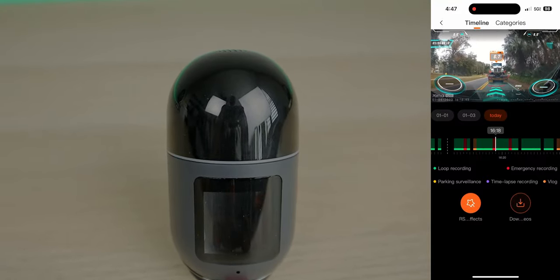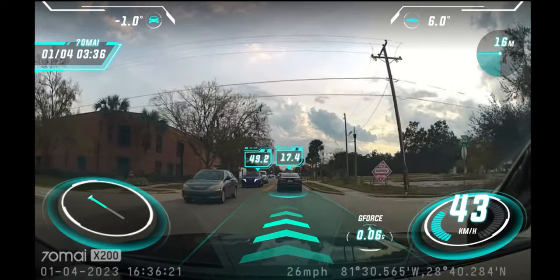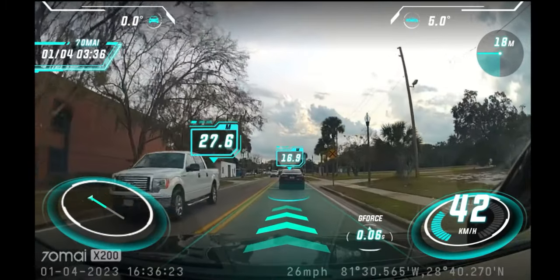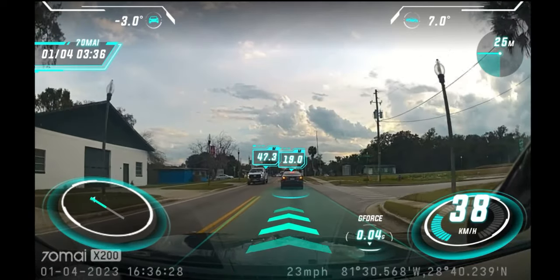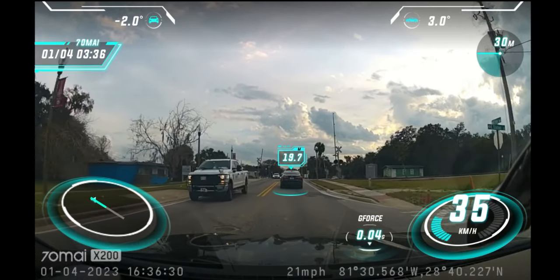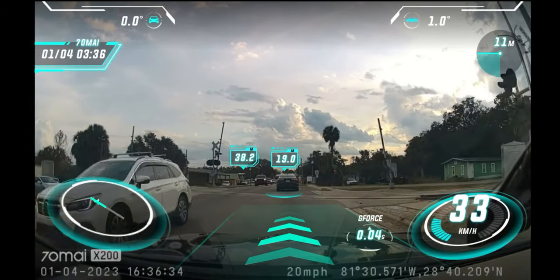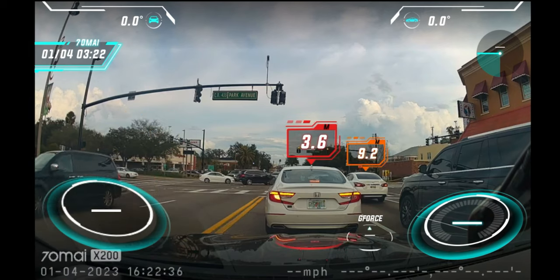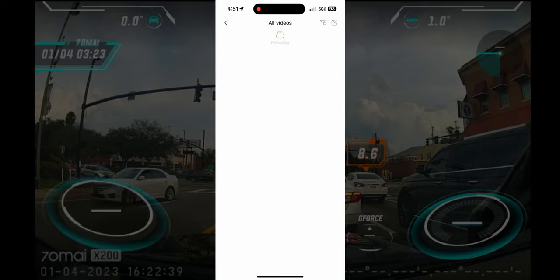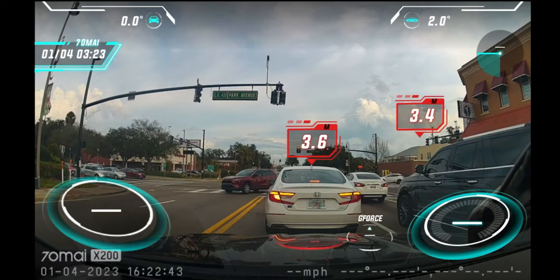Once you get into a video, there's a very cool overlay showing speed, distance, and other information. It also displays lane departure guidance and the distance from vehicles, objects, and pedestrians in front of you. I think if they could integrate this into the live view that would be great. You can also browse your catalog, scroll through different videos, and select what you want to download.